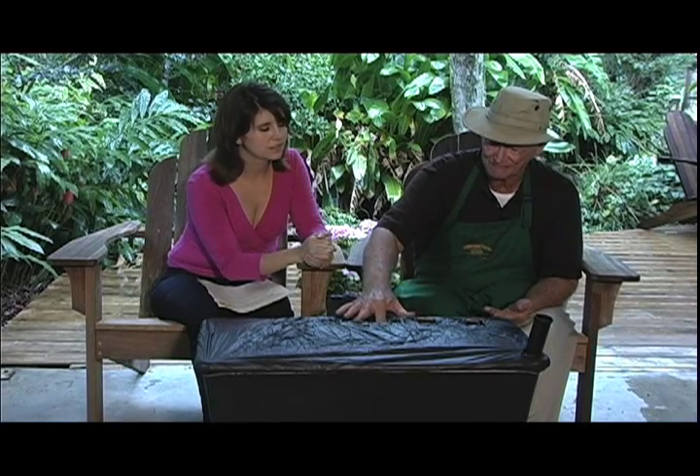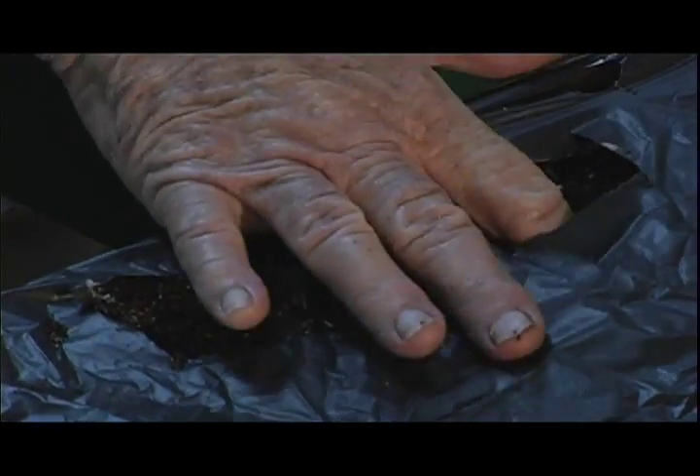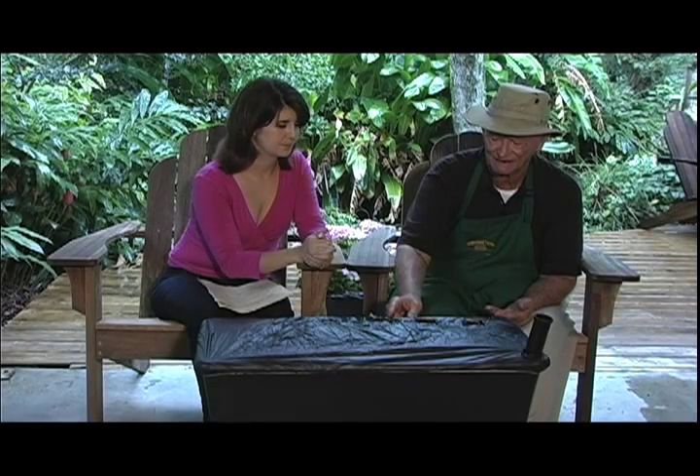After I've done that, I push the seed down, cover it with my finger, and bring the soil over the top of it. In about five or six days, you're going to see little sprouts start in this square right here. And in about 70 days, we're going to eat corn.